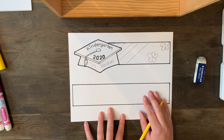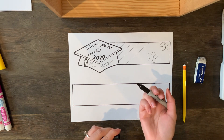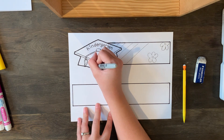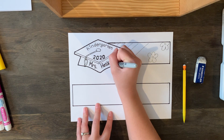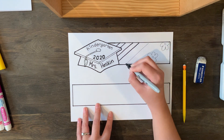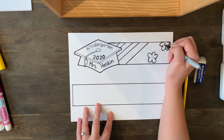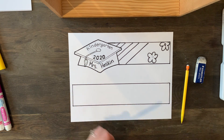I'm going to design mine and then what I'm going to do is take either a black Sharpie, a black crayon, or a black colored pencil, and go over all the lines that I drew. So you go over all of those lines, and then once you have that done, you're going to color it in. I'm going to finish designing mine and then show you how to color it in.